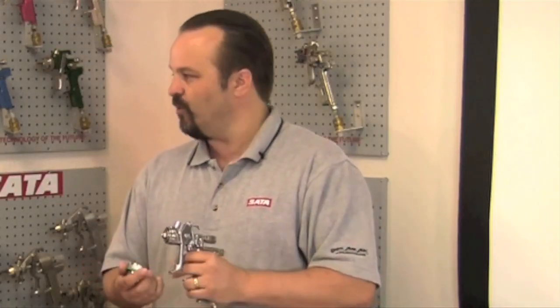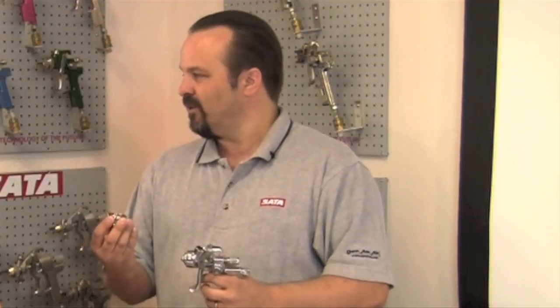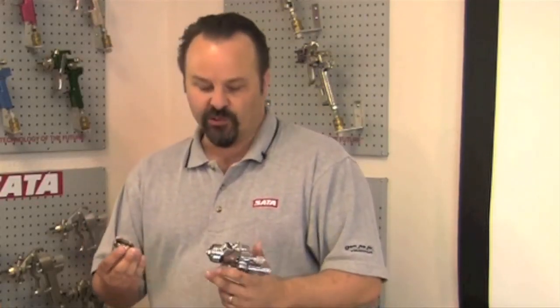If you clean your gun at the end of the day, you rinse your air cap off and you blow it dry, put the cap back on dry. You have seals inside of this that can swell if they're left in solvent, and the chemicals we're using today, with some of these new compliant solvents, are more aggressive than some of the thinners maybe in the past.